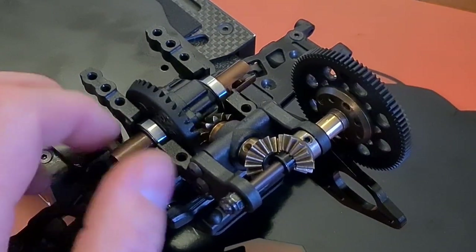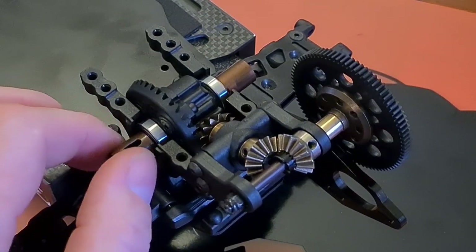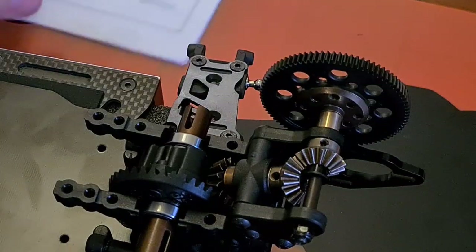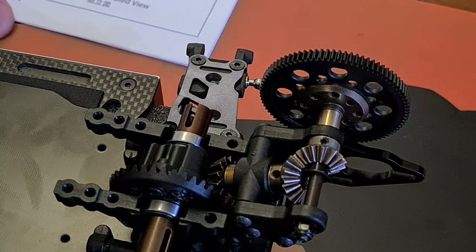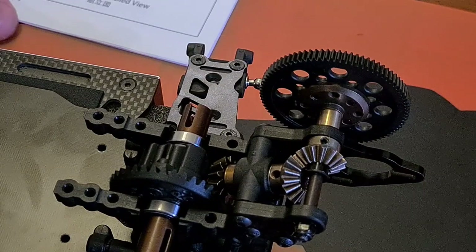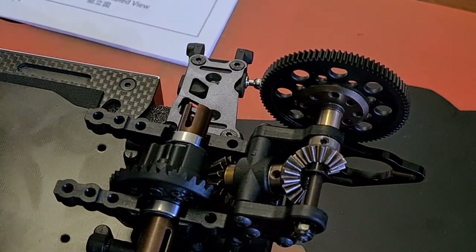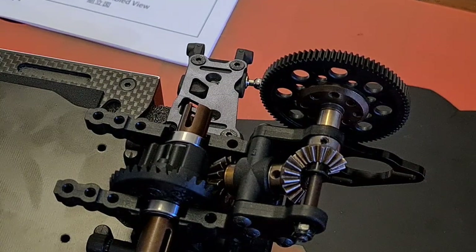I think I'm going to wrap that up for today — daylight's fading outside and I've got a pizza on the way. We are on bag number three and four next — steering and servo and the rear shock assembly, which is nice and easy. This thing's going to fly together tomorrow, so I'll see you tomorrow.